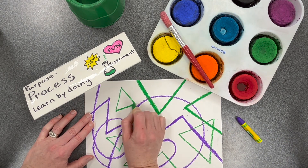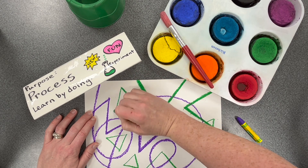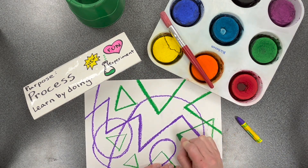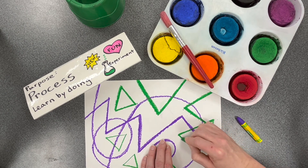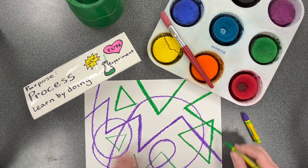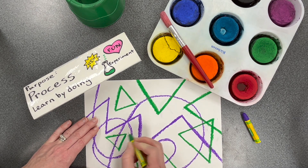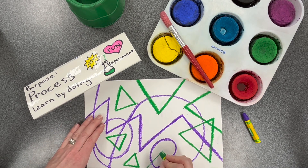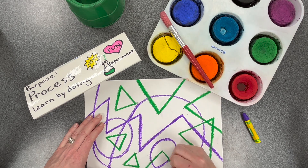This technique will work best if your lines are thick. That means after you have drawn your shape or your lines, trace back over them with the oil pastel slowly and carefully so that you can get the color a little more intense and the lines a little bit thicker.